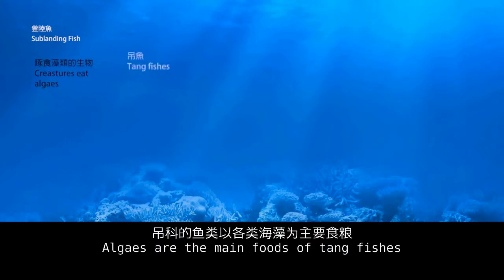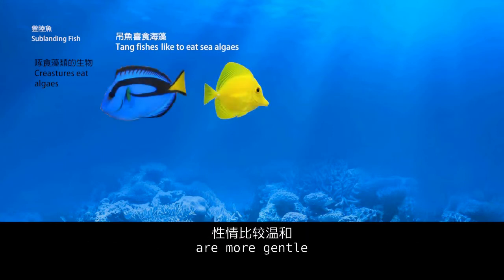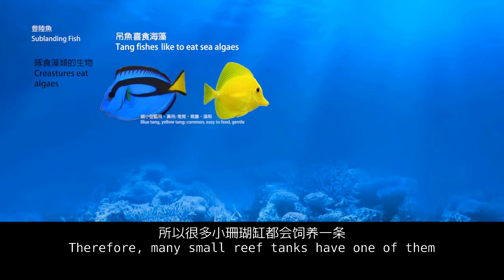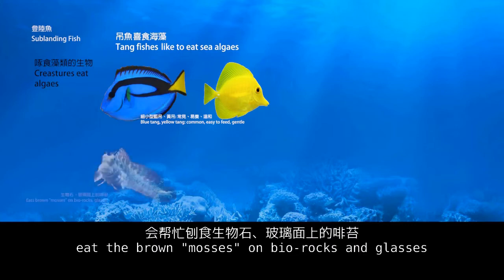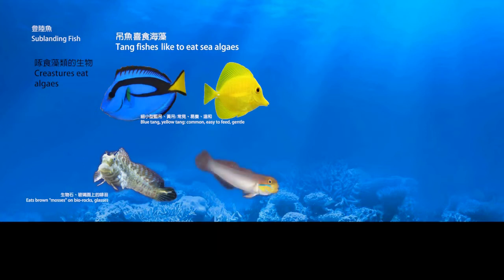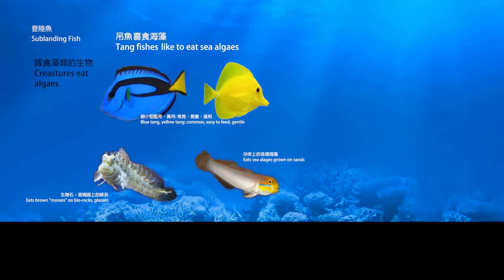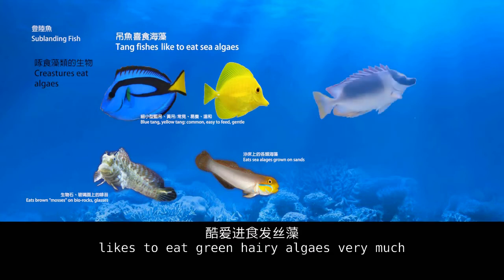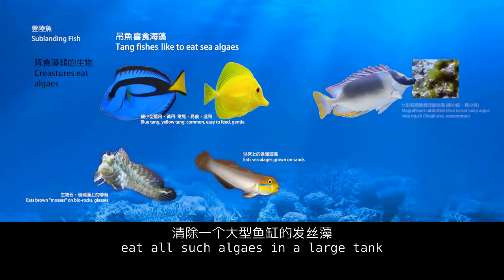Algae are the main food of certain tank fish. Common yellow tangs and blue tangs are more gentle, so many small reef tanks keep one of them. Many fish eat the brown algae on live rocks. Gobies sift sand and thereby inhibit the growth of brown, green, and red algae on the sand bed. Magnificent rabbitfish like to eat green hair algae very much — one can eat all such algae in a large tank. Unfortunately, commonly seen rabbitfish are usually large; small ones for small reef tanks are not often found.